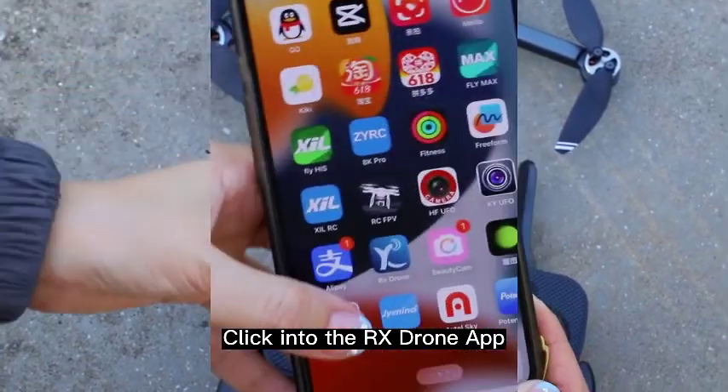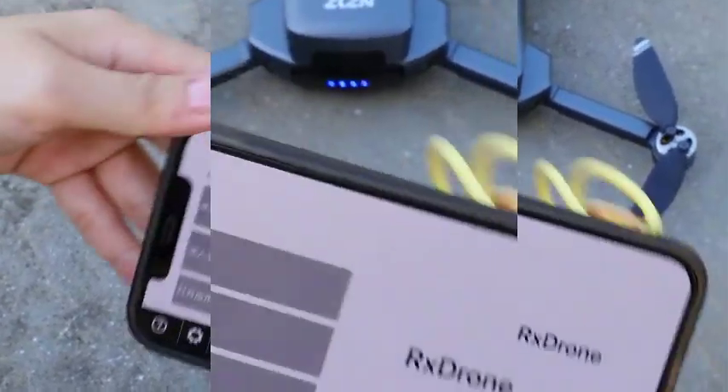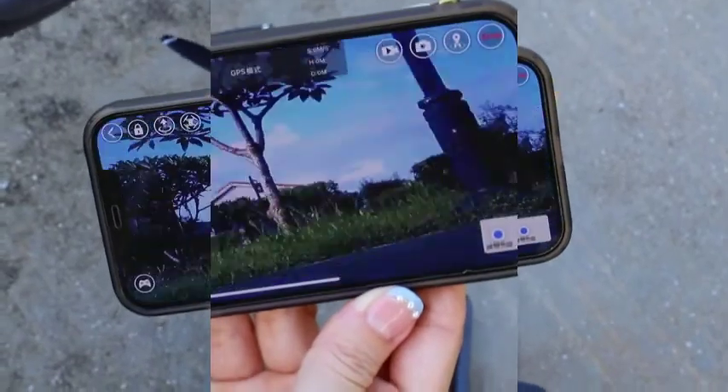Click into the ZRX drone app. Click 'Start to Fly' at the bottom of the page, which means the connection is successful.